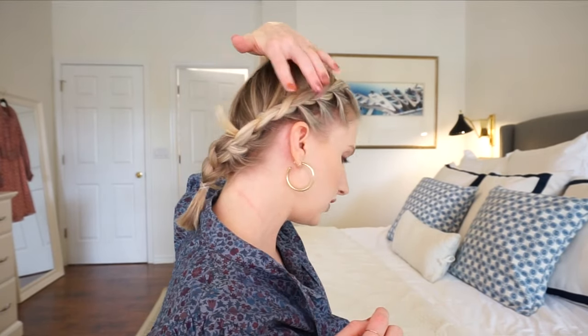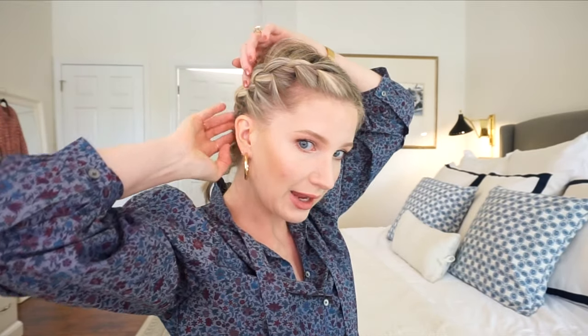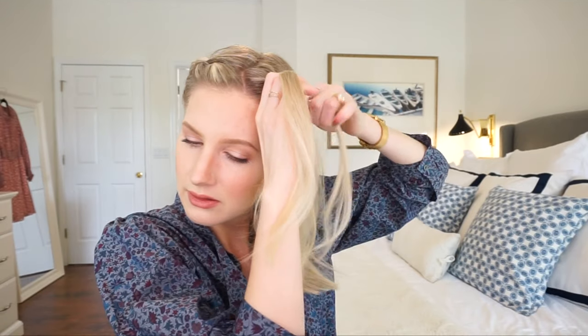I have no idea what that looks like, hopefully it looks good — I'll check in a minute but right now I'm just going to let it sit. This is kind of what the side looks like; it looks like it's pulling from the front. Don't worry because we're going to pin it so it'll stay. Now we're going to do the exact same thing on the opposite side, just remember to pull from the front and then backwards. Pull from the front, then up and backwards — that's going to give you a tighter braid.